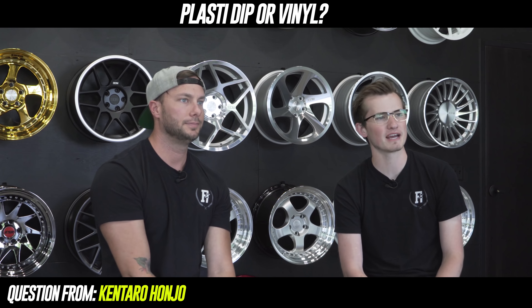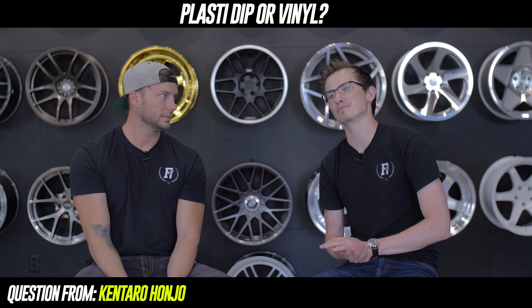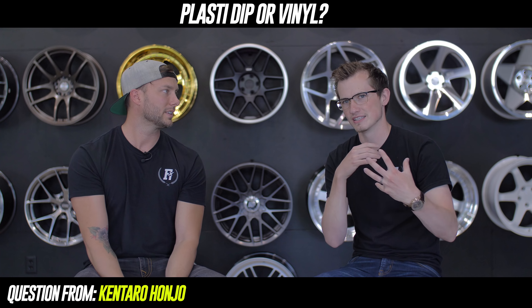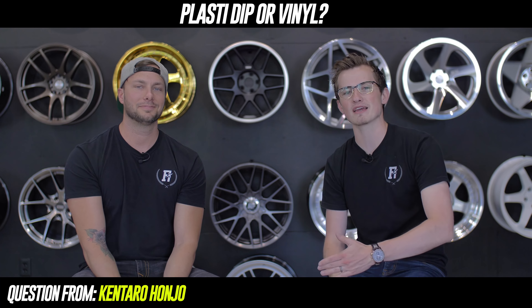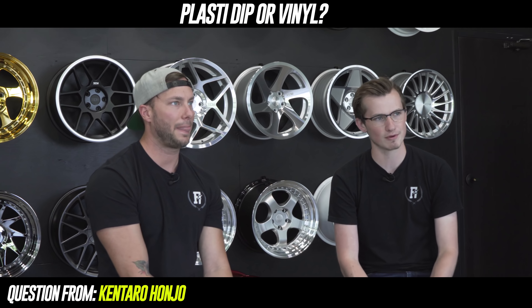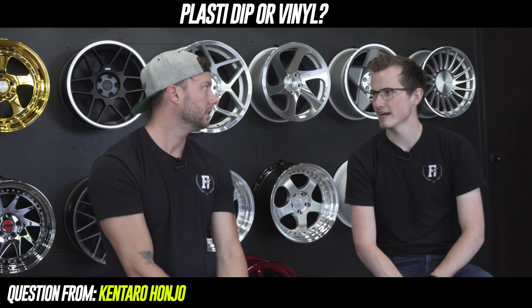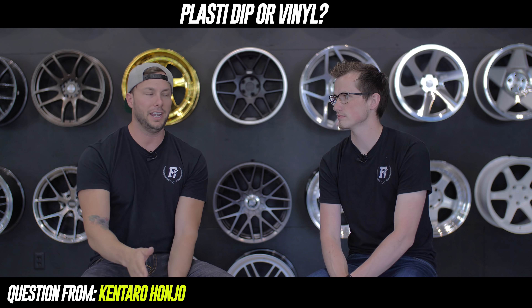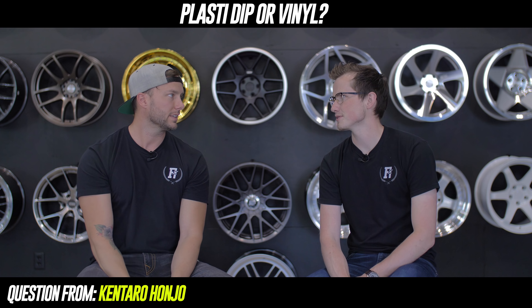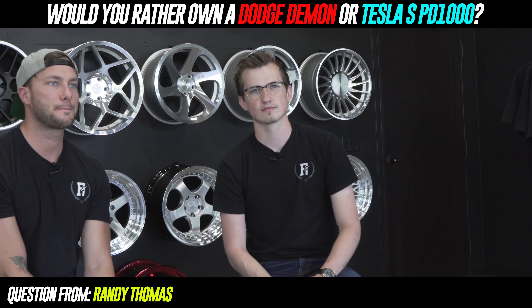I'd say wrap too. I get that plasti dip has a purpose — like keeping stock wheels looking newer or running something in the winter — but with how cheap powder coating is and how vinyl has gotten cheaper, it's hard to beat the look of vinyl over dip. If you're going to do really professional dip, you should just do paint, because by the time you get there, it costs about the same as a wrap anyway.